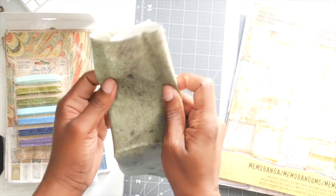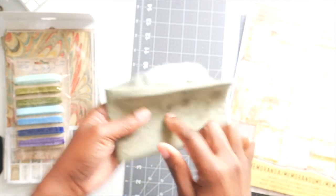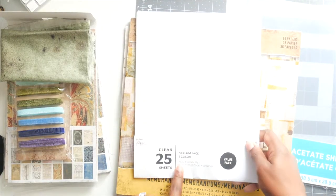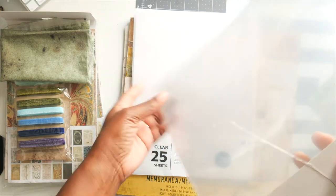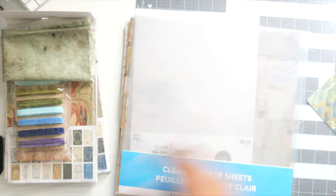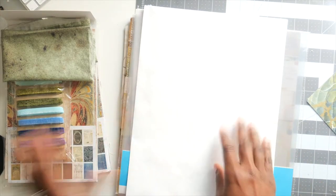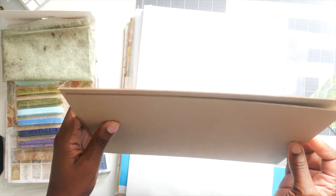This fabric — I know they sell it on Etsy, I'll look for the name and try to link it below just in case you want to get it. Then we are going to be using memorandum, vellum — I got this from Hobby Lobby — and acetate. I'm not sure of the weight but I got it from Michaels and it's a 12 by 12 sheet. I also have a tie-back envelope; I bought a whole box of envelopes because I knew I was going to be using them.